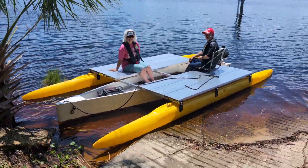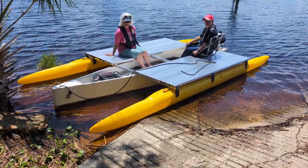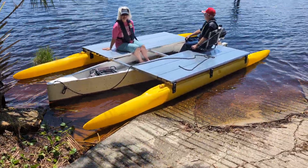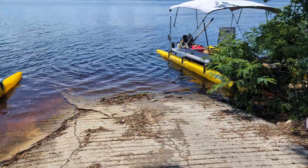Alright, Xpandacraft fans, here we are with something special. This might take two videos, so subscribe. We're going to show this Xpandacraft unsinkable, indestructible skiff in motion, because we're going to chase it with my other boat. So we're going to have some in-water moving footage.